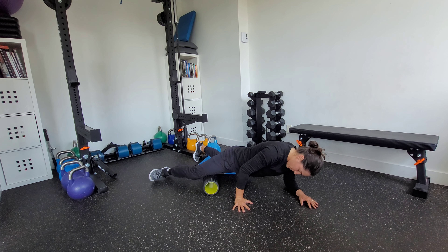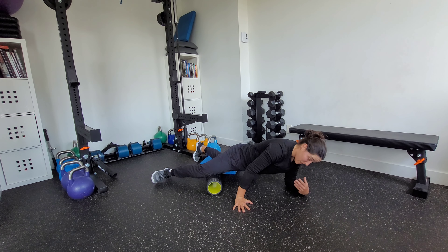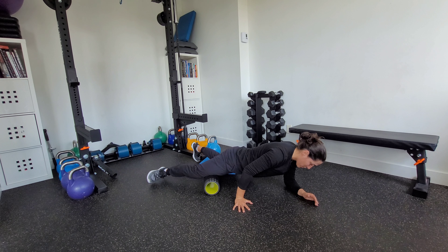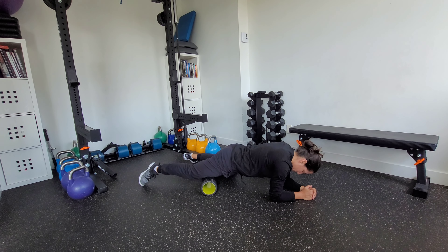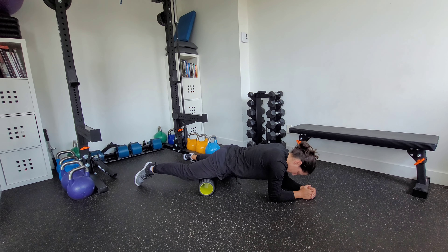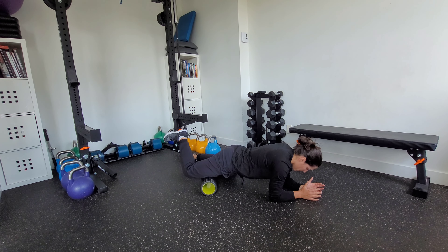That's me working the more lateral part of the quad. If I want to work more inside — more medially — I'm going to turn my body the other way to get more of the inside of the quad. It does require some adjustment. I'm also holding myself in a plank here, which can be very fatiguing, so you can also just relax down if you find a spot that's really tight.